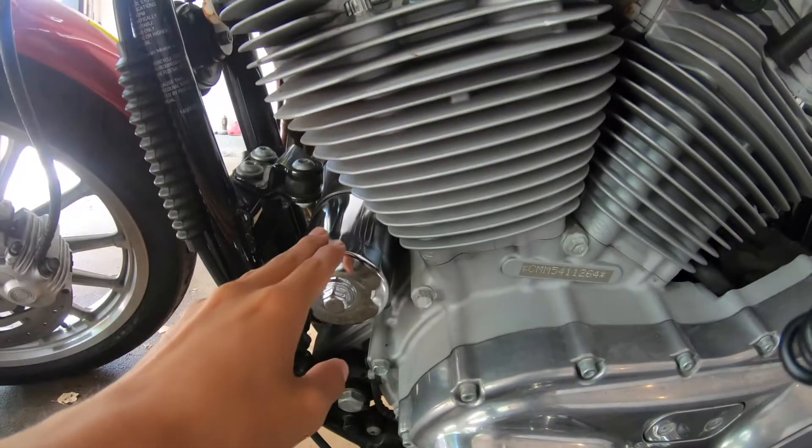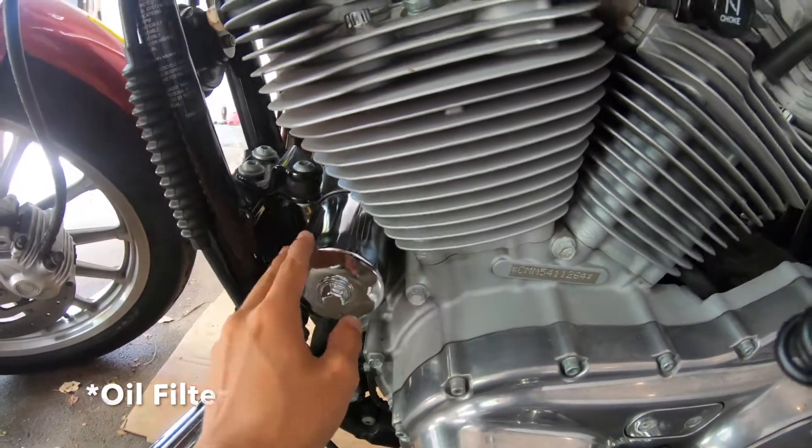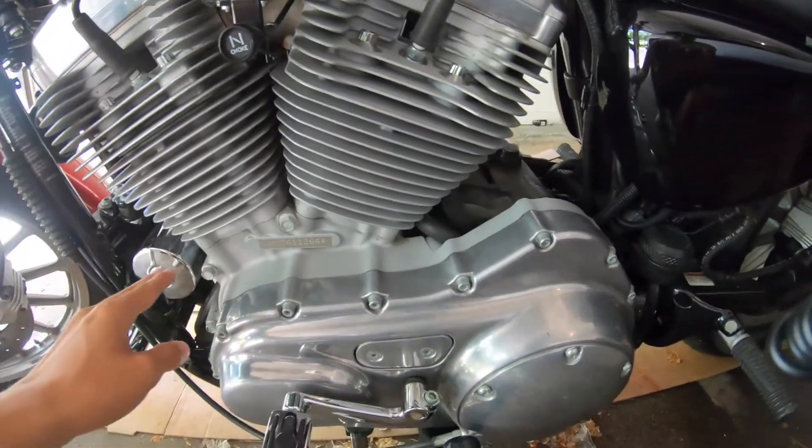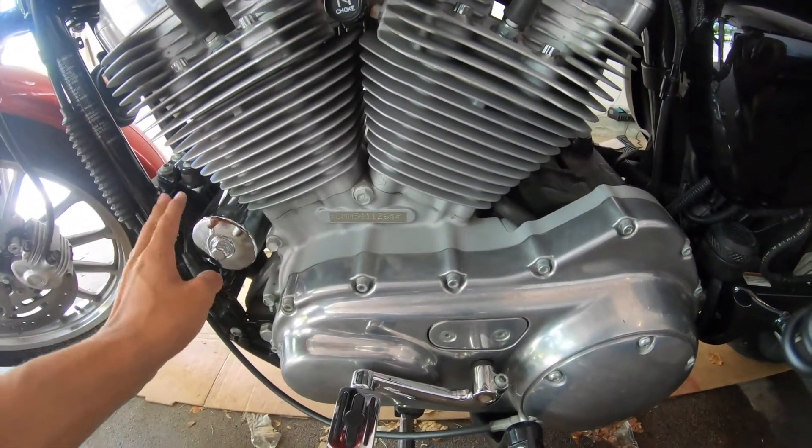Here you have your oil. This is what you change when doing an oil change for this Harley, which I should be doing by next summer.